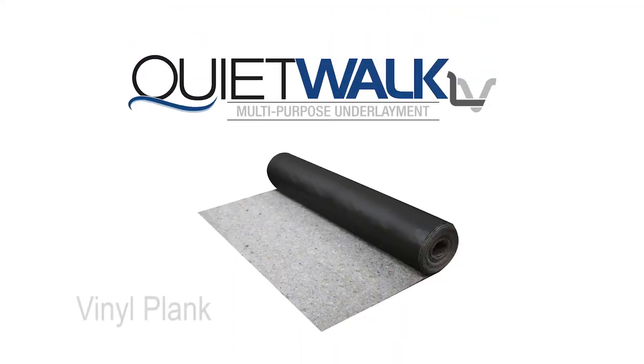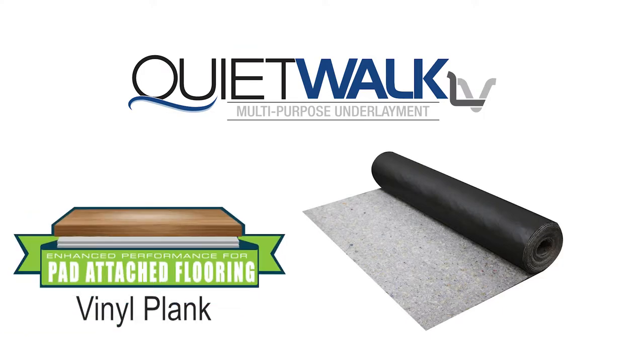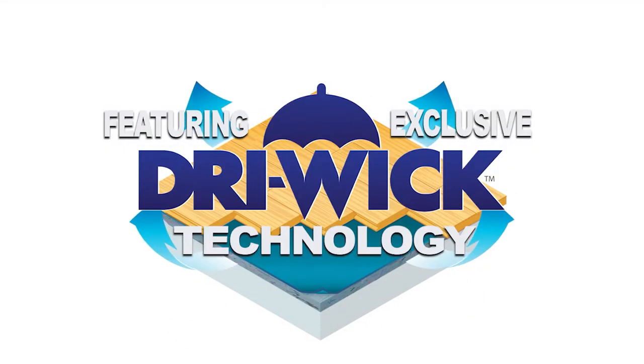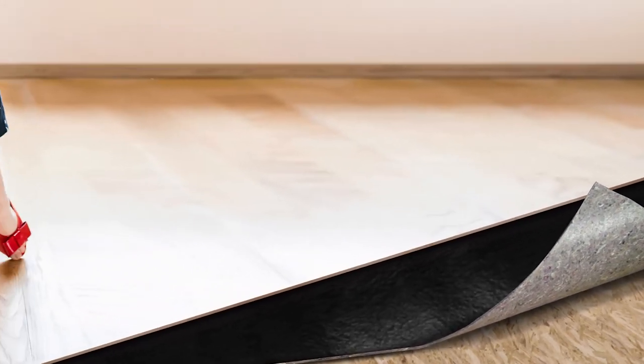QuietWalk Luxury Vinyl Underlayment is designed for use under most luxury vinyl and rigid core vinyl planks. It is easy to install and features an enhanced vapor barrier with the exclusive dry wick technology. It is suitable for use over most types of industry approved subfloors.